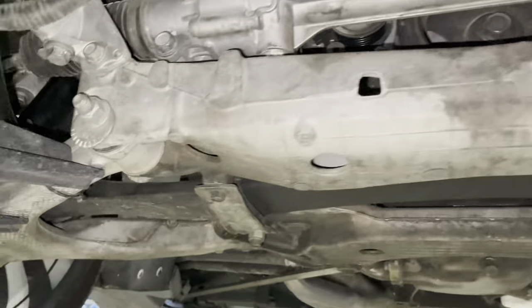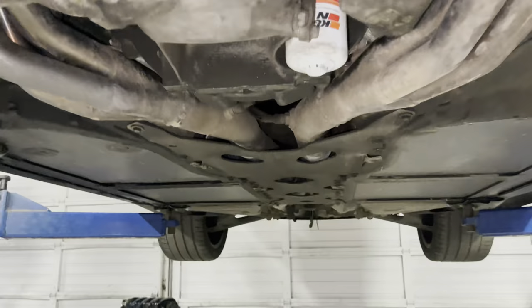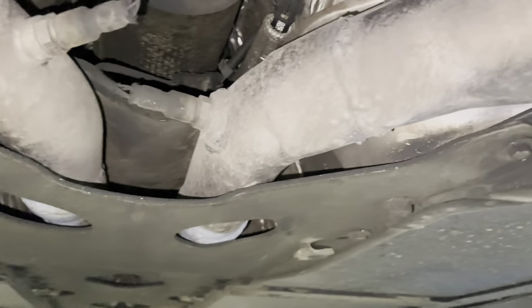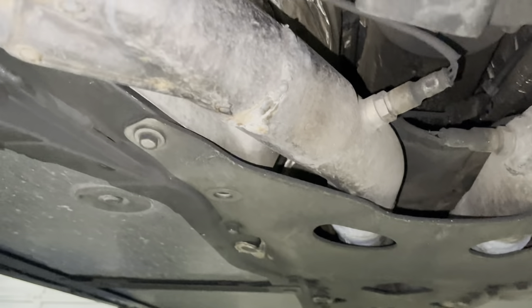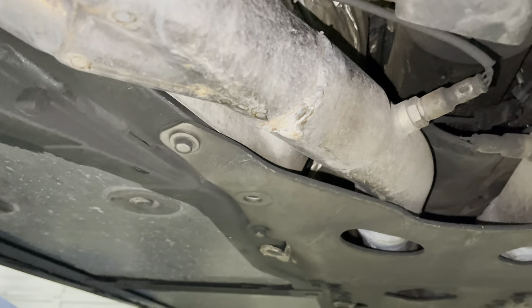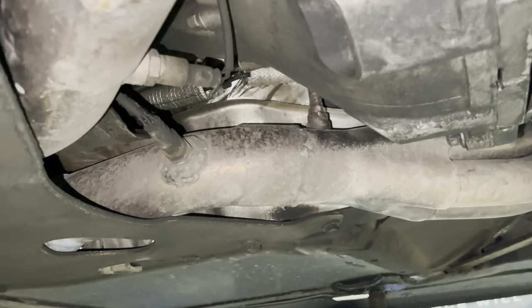We're going to get the rack loose, get the oil drained, get the coolant drained out. We're going to have to cut the exhaust, unfortunately. Guys at exhaust shops — please stop welding the headers together.